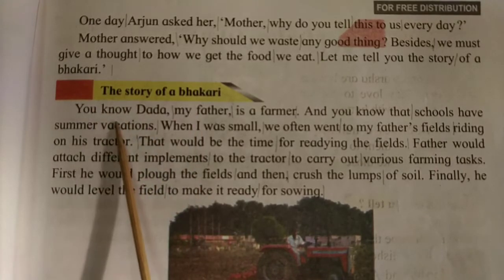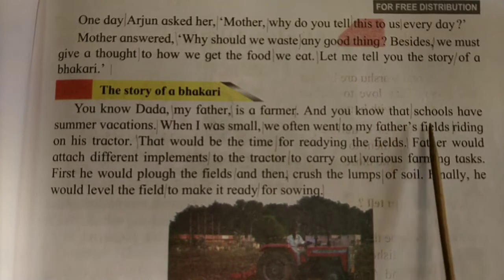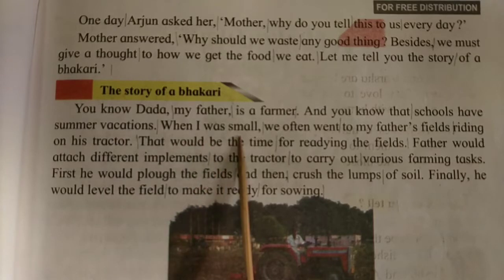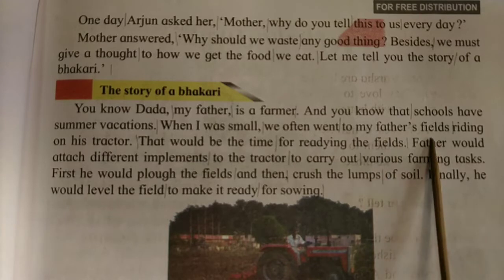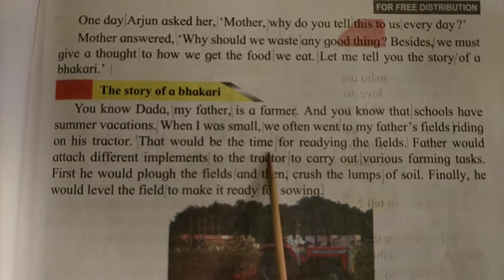You know, Dada, my father is a farmer. And you know that schools have summer vacations. When I was small, we often went to my father's fields riding on his tractor. That would be the time for readying the fields.